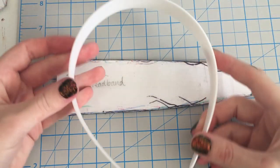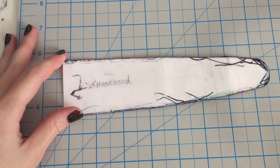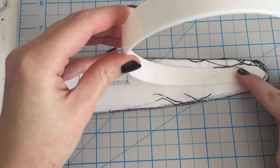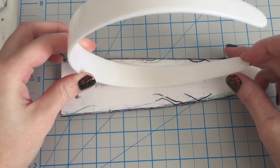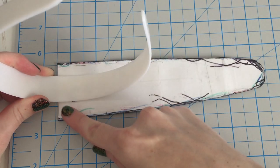I begin as always with my one-inch plastic headband, and we need to have a template fit to our specific headband. Trace around your headband, then add half the width of the headband to each side — so add half an inch to each side at the thickest part, and taper down.